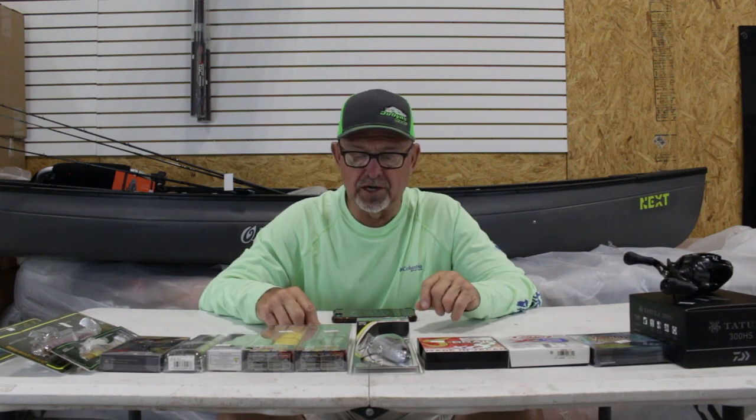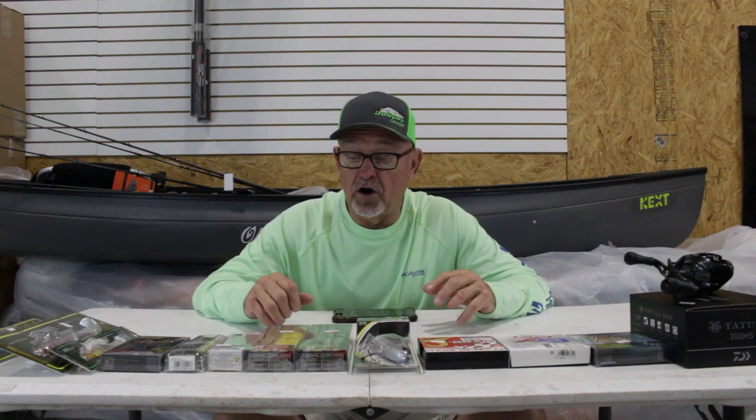We're going to do everything we can to get you in the right swim bait mood. We're going to cover hard baits and soft baits — we've got several segments planned. We sure appreciate you watching. We know you're going to be watching us, so stay tuned for on-the-water footage and some more swim baits. Thank you.